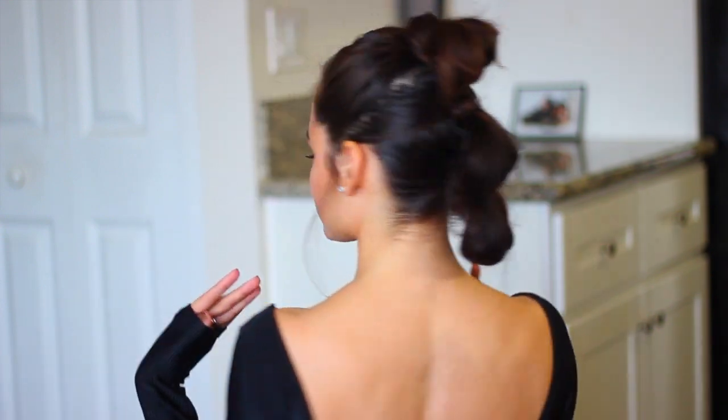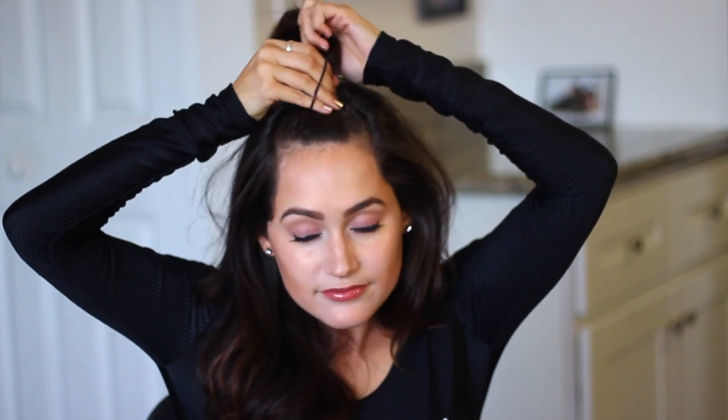This is it for the hairstyle. It's pretty simple. I'm going to stop talking now and go ahead and get into the tutorial. So the first thing you want to do is just brush out your hair and make sure you take the top section. I like to work my way from the top to the bottom — I think it just makes it easier.